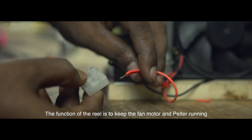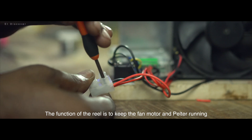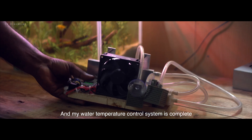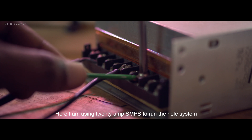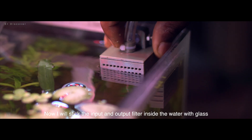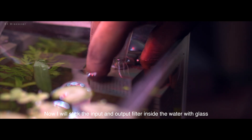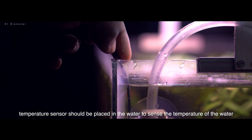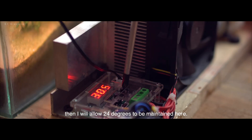Proper electronics wiring is very important. The function of the relay is to keep the fan, motor, and filter running until your desired temperature is reached, and my water temperature control system is complete. I am using 20 amperes to run the whole system. Now I will stick the input and output filter inside the water, and the temperature sensor should be placed in the water to sense the temperature. I will set it to maintain 24 degrees centigrade.